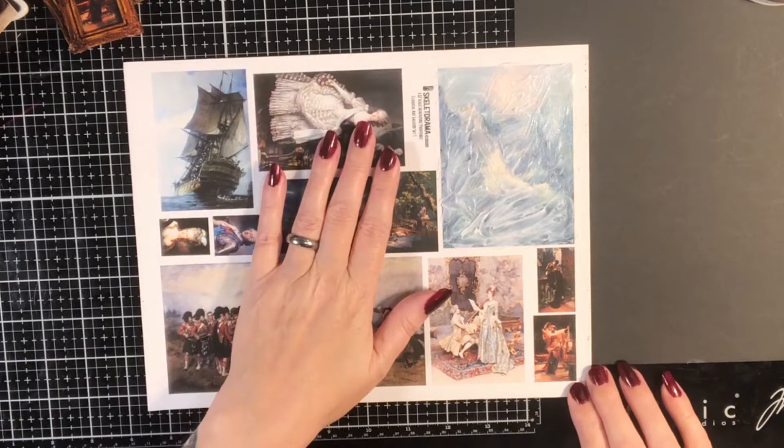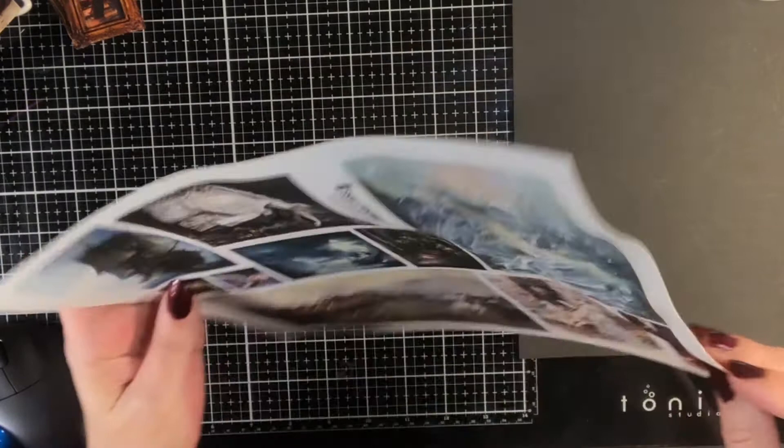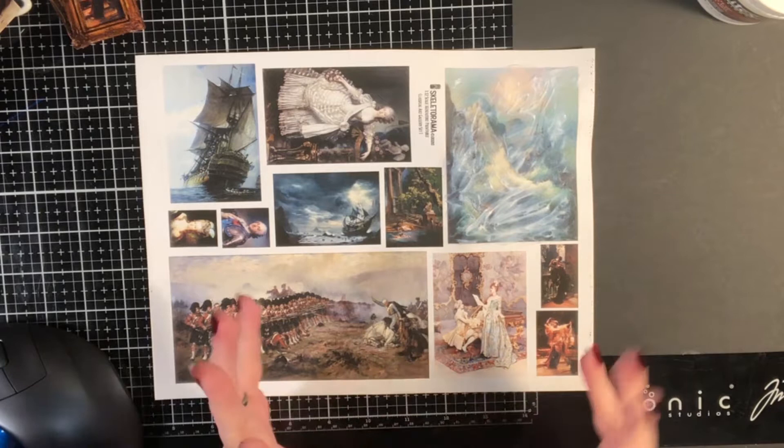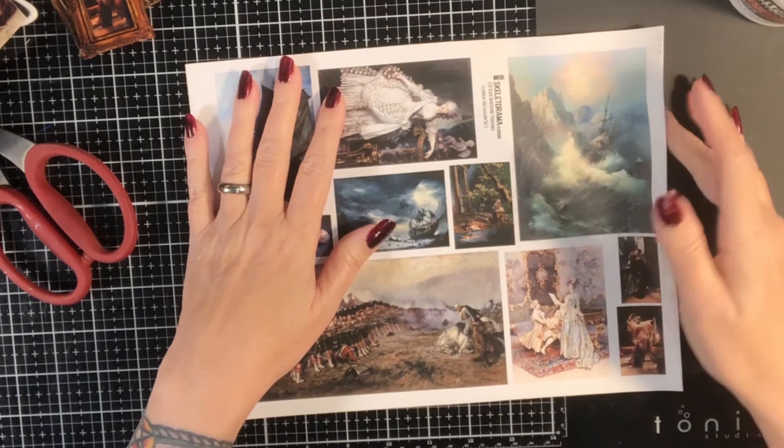So we're going to let this dry and then I'll come back for the rest of it. Now we're just checking in — it's about halfway through the drying process. See how crazy warped that is? It will flatten out. It's just that the liquid content of this stuff is interacting with the fibers. As it's drying, it'll flatten back out. We'll check back in a few minutes when it's dry.